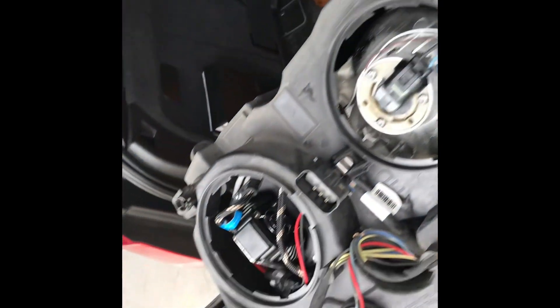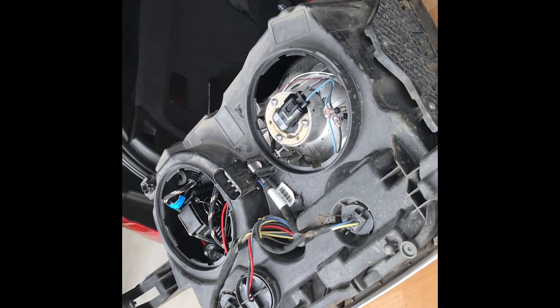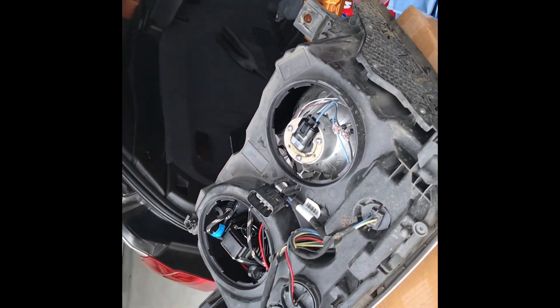Okay, this is it — high beams, low beams, everything's put together. I'm about to clean the light and close the hood back up.